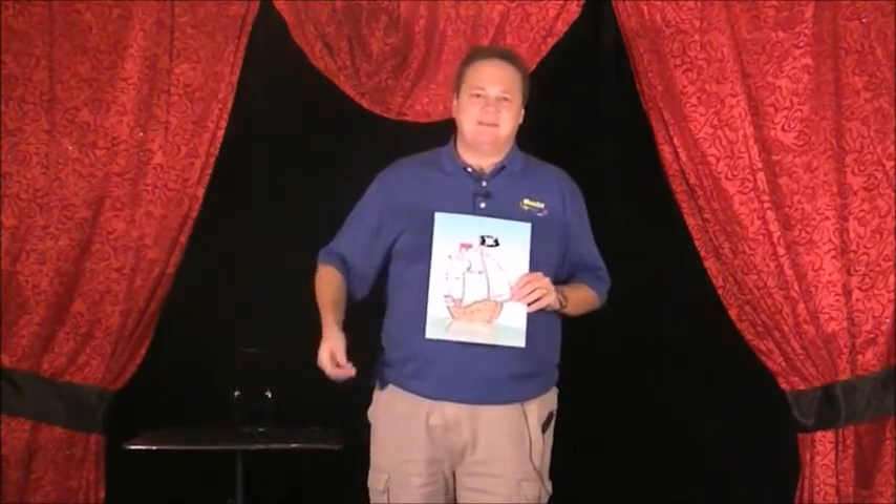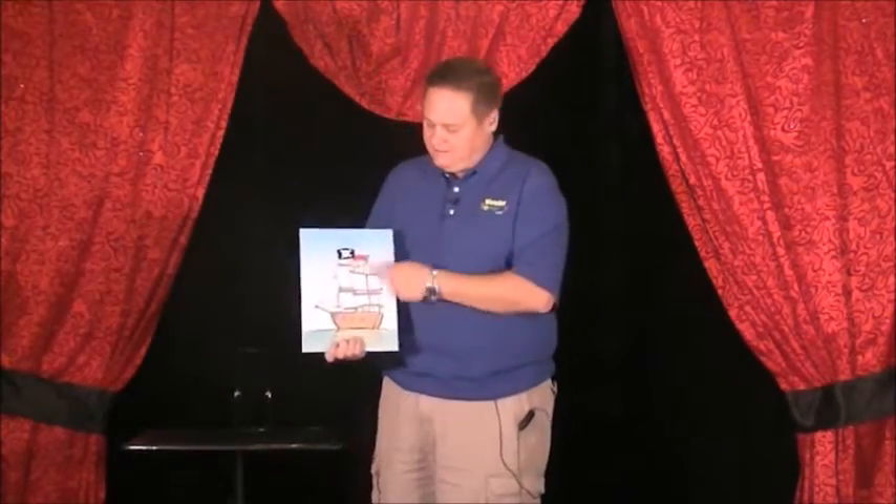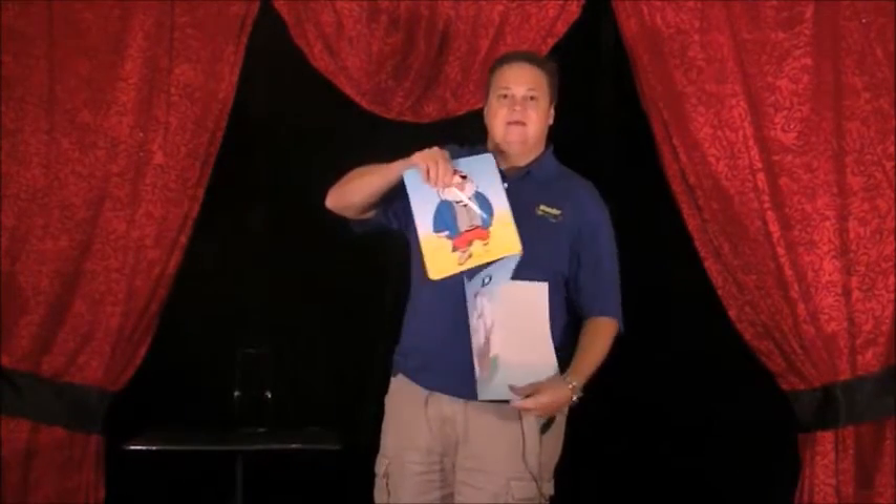Hey, it's Tim Sonnefeld from Wonder Imagery with a demonstration for Peg Leg Pete. I brought a pirate ship with me today — and as you probably guessed, it's not a real pirate ship. It's actually printed on a folder. There's the back, there's the front.